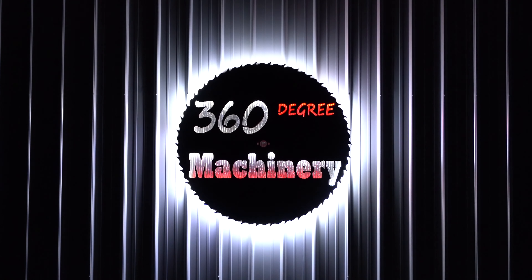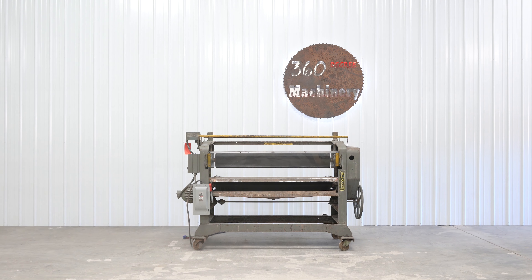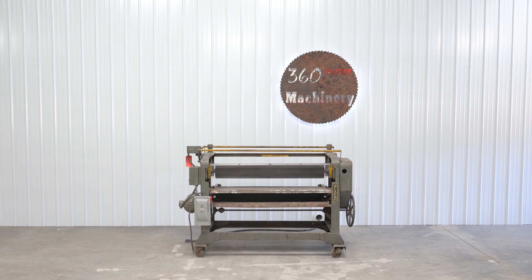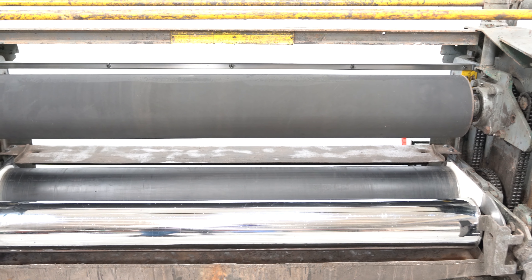Welcome to 360 Degree Machinery. If you have any questions, comments, or surplus machinery you would like to sell, you can reach us at info@360degreemachinery.com or by dialing 630-229-6705.